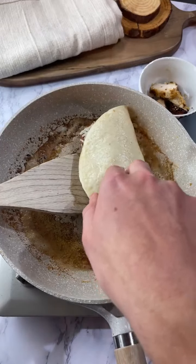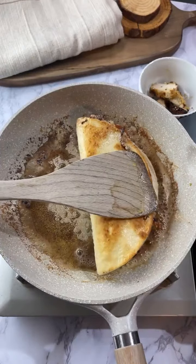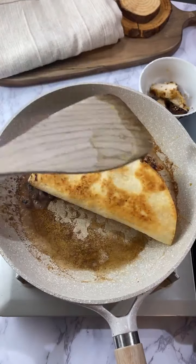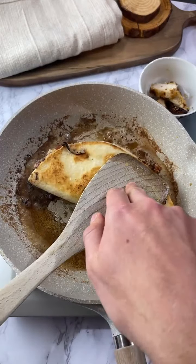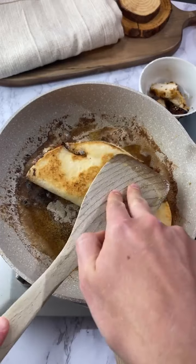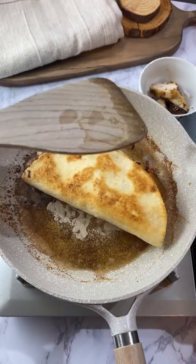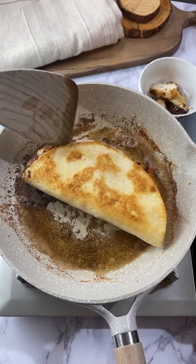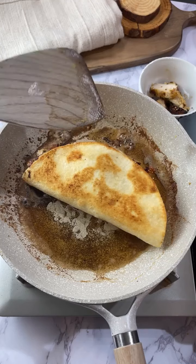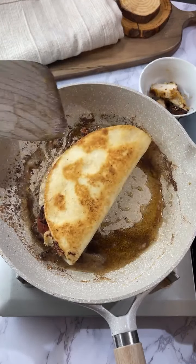It's also great for mental health — it's amazing what tidying up can do. There's actually a lot of research on that. These are four net carb Mission carb balance flour tortillas. I kind of heated the butter a little too much, but whatever.